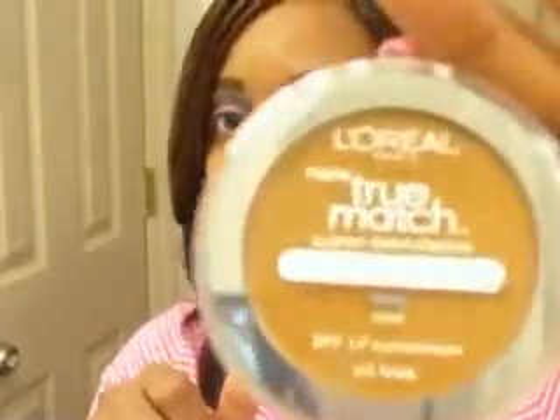After this whole makeup challenge is over, I'm definitely going to go buy the liquid foundation and try that out. It actually matches my skin tone to a T. So what do I give L'Oreal's True Match pressed powder? I give it five stars!